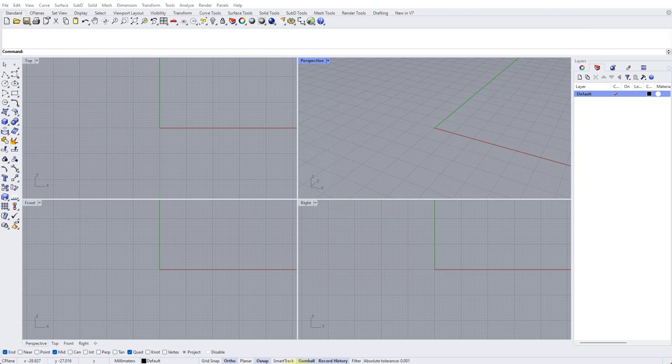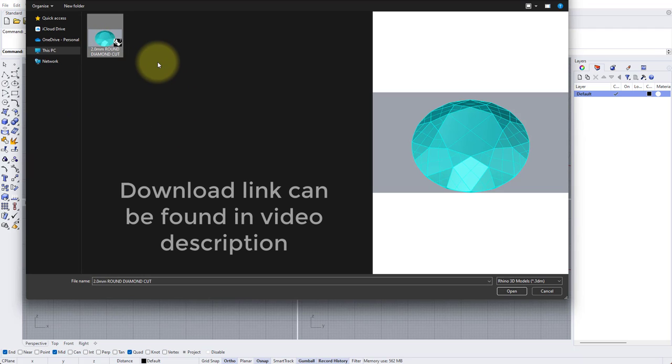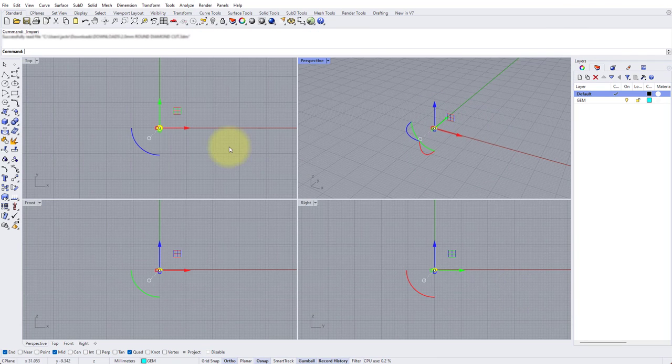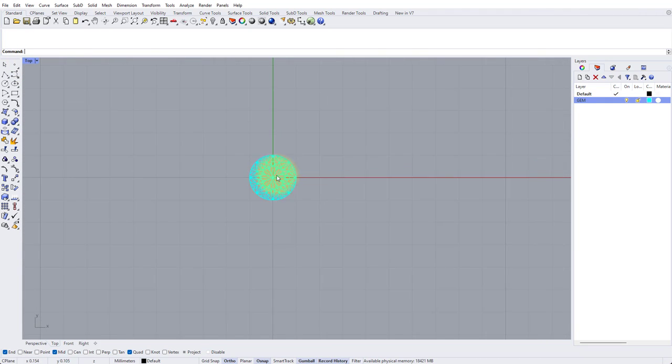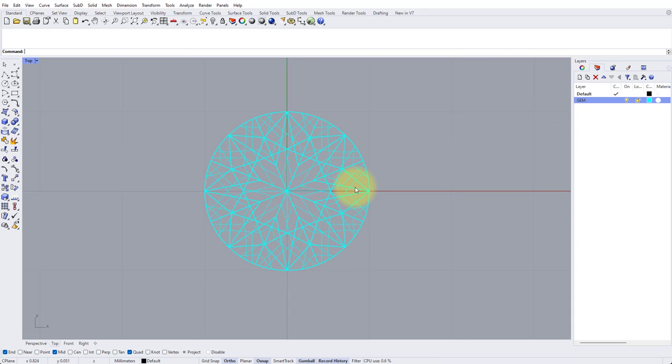The first step is to import our two millimeter diamond model. Go to File, Import, find a two millimeter round diamond cut 3DM file — I'll put a download link in the description. With that selected, click Open to import it into our world. Let's maximize the top view and zoom in on the stone. We're going to put in a curve which matches the girdle of our stone. Since it's a round stone it'll just be a circle, so use the Circle command and snap to the center of the stone, then snap to 12 o'clock on that projected end snap.